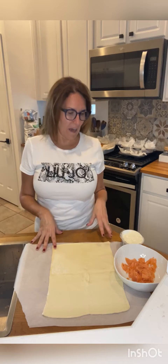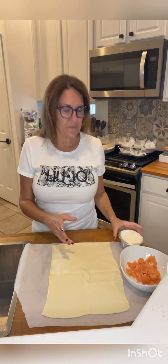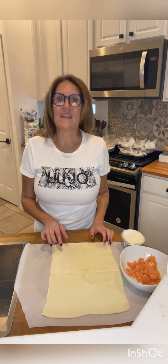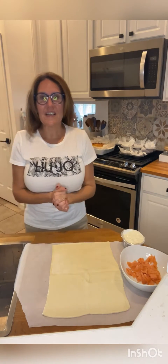Today I am preparing an appetizer — a very easy and very tasty one. You can also prepare it for your Christmas dinner or Christmas lunch. The ingredients you need are smoked salmon, cream cheese, and puff pastry. First thing: cut your puff pastry to have little croissant shapes.